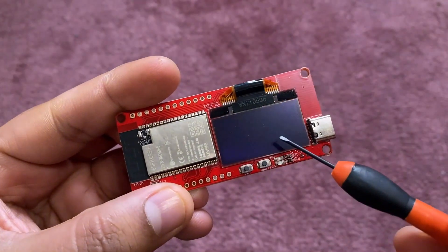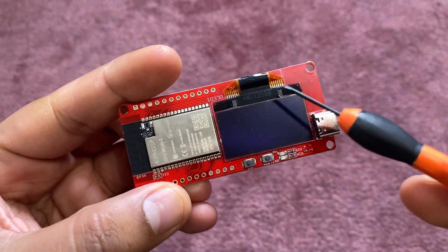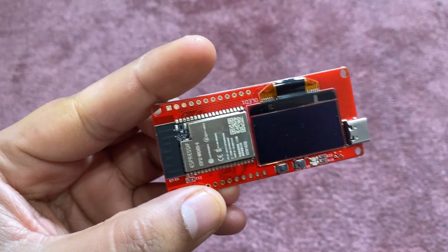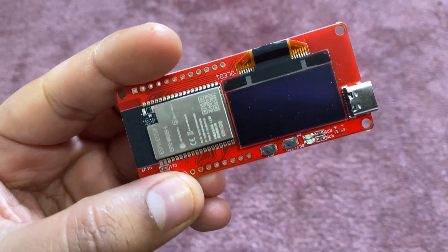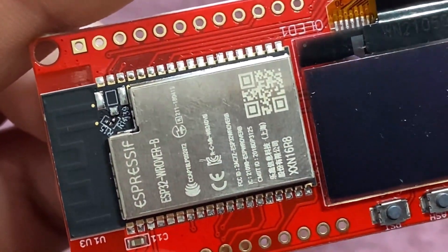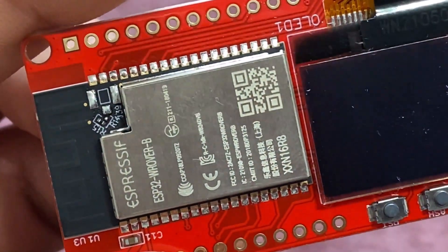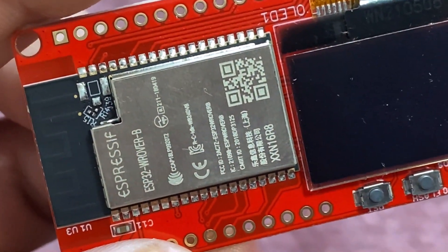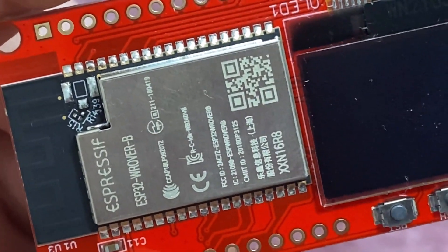On the front side of the board, we can see an ESP32 rover chip and a 1.3-inch OLED display with a resolution of 128x64. The OLED can display the distance results directly. The ESP32 is a powerful microcontroller chip with WiFi and BLE capabilities, which is why it is used in high-speed applications with UWB chips.